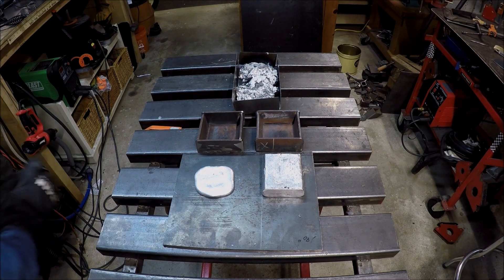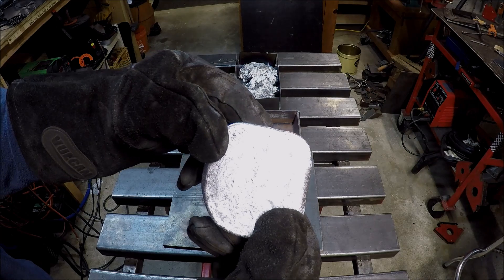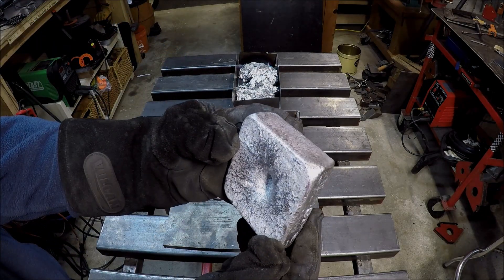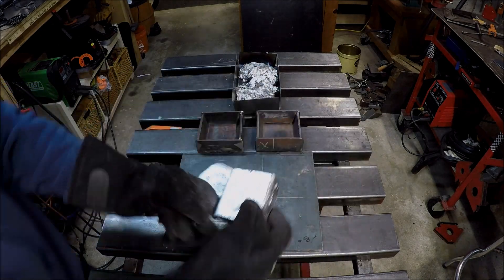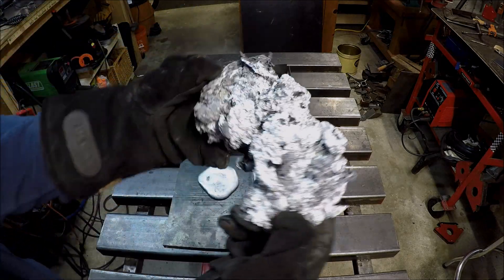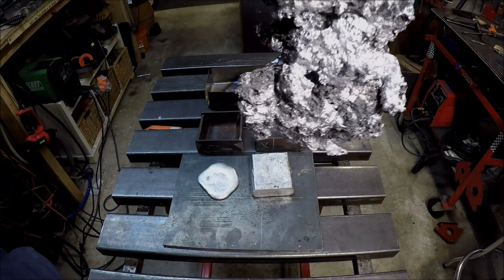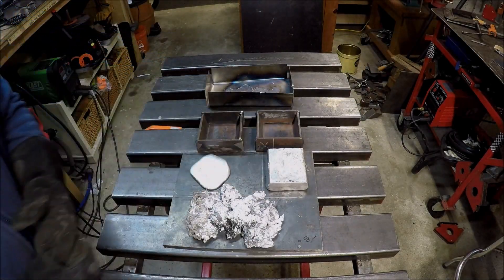So here we are back in the shop. The pours came out nicely from those molds once they cooled — so that worked out well. There's the main ingot — it turned out nice. There's the slag. Gosh, looks like the makings of a big necklace or something for my wife — boy, she'd love that! I'll try to recycle some of that.